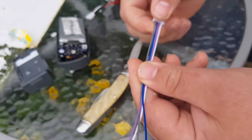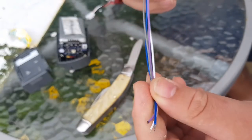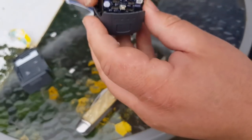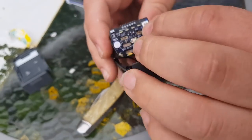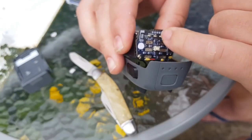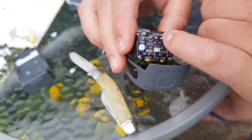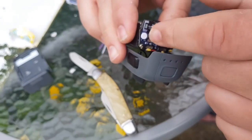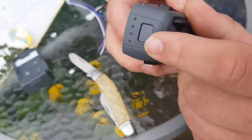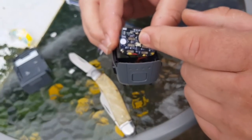I wouldn't go any bigger than a 20 gauge wire. This one's 26 and these fit quite well. Because on the board, this soldering joint is going to be very delicate. I put a little dab of hot glue to keep the wires attached to the board. So when I drill a little hole through here on the case and pull it through, it doesn't pull the joints off.